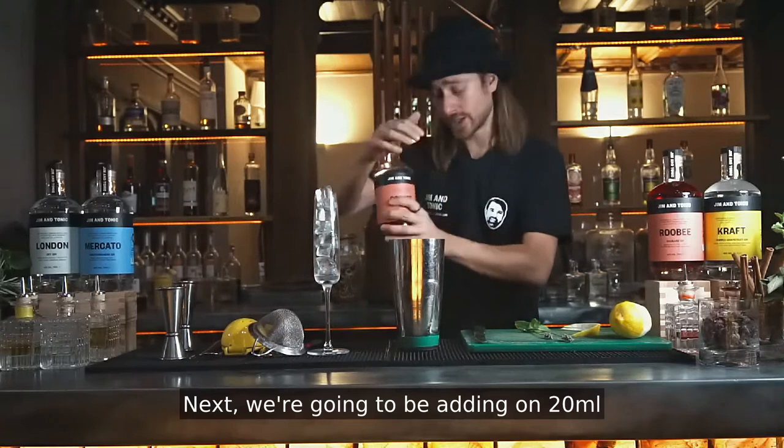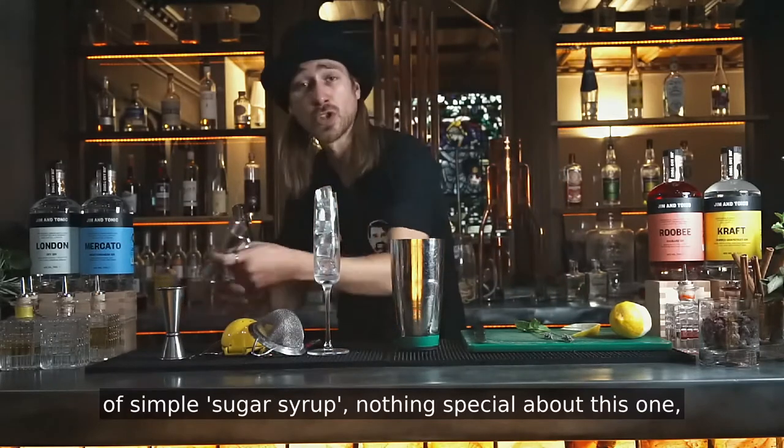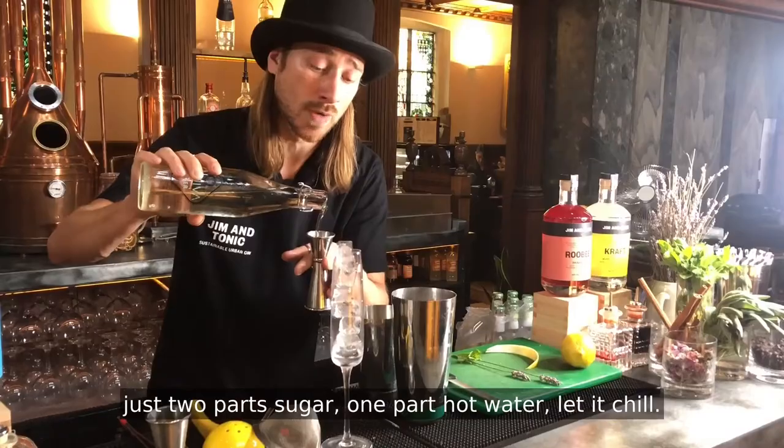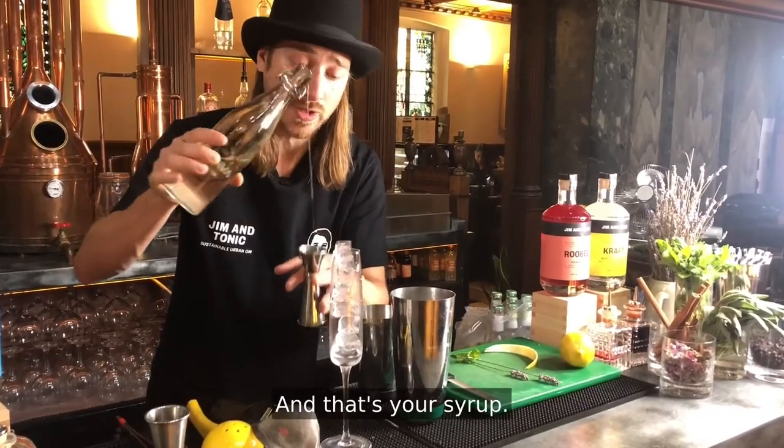Next, we're going to be adding 20 ml of simple sugar syrup. Nothing special about this one — just two parts sugar, one part hot water, let it chill and that's your syrup.